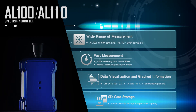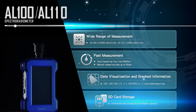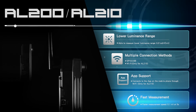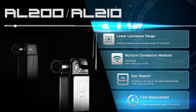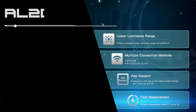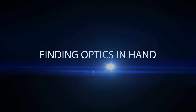Let's see more information about APACER's different types of Spectroradiometers. APACER's Spectroradiometers are built under rigid inspection, giving our products a guarantee of quality. APACER's Spectroradiometers — finding optics in hand.